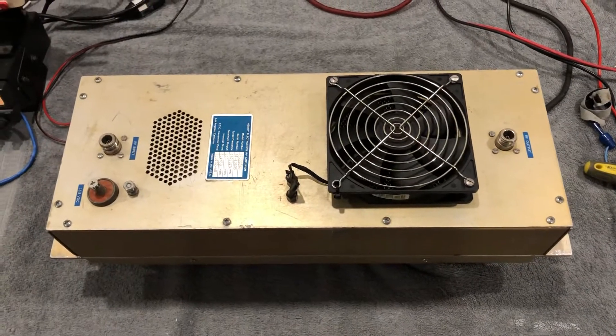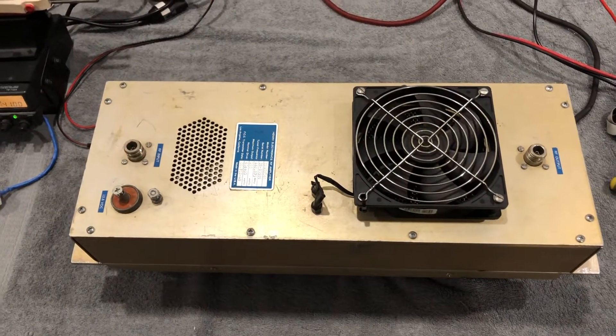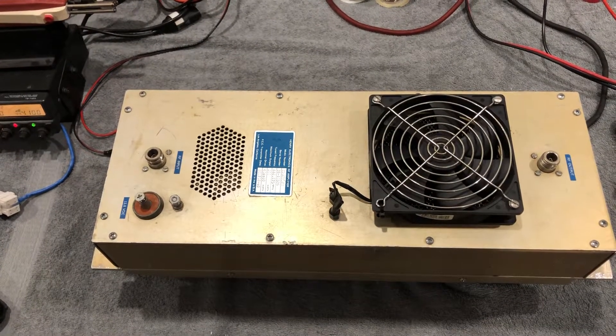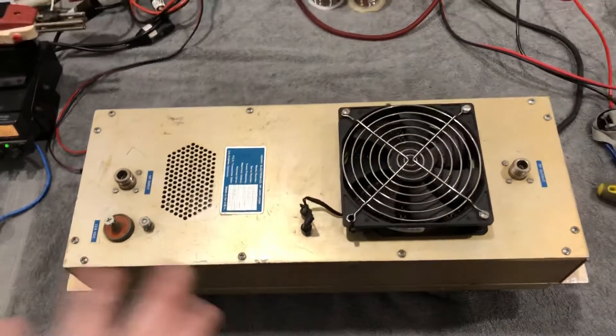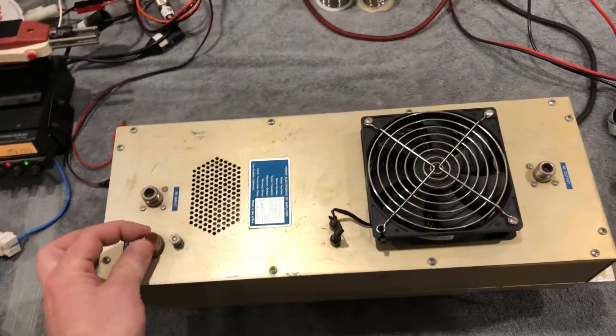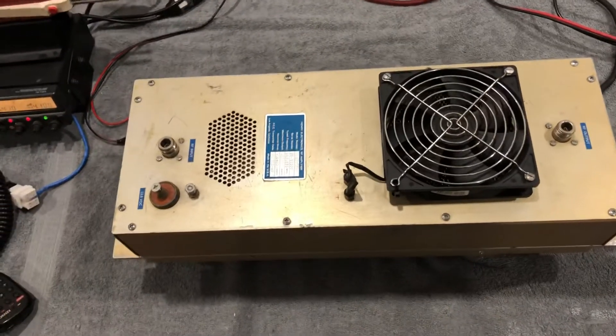I have about three hours into just cleaning up a bunch of things on the inside that you can't see, redoing all the fans. But I can't charge you 80 bucks an hour for three hours — it's crazy.